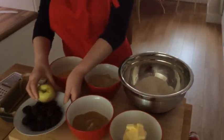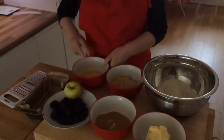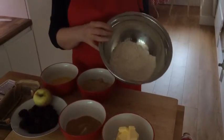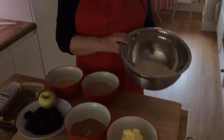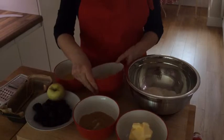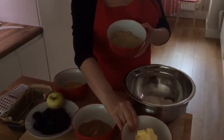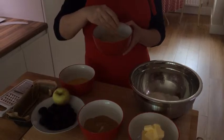There's the blackberries and apple, two eggs, 225 grams of self-raising flour, and I've put some baking powder in there — just about half a teaspoon. And it's the same weight of sugar and butter at 175 grams. I'm using soft brown sugar for this recipe.